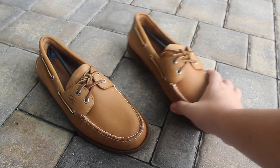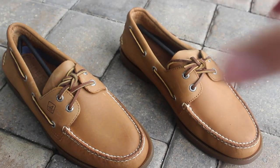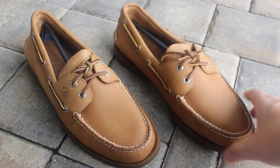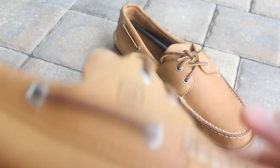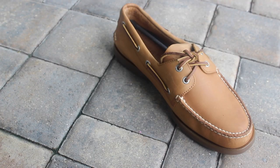I had a pair of Sperrys before — actually the Billfish, the 3-eye one — and those were kind of nice but not as dressed up. These feel a little more dressy. The other ones were more like actual boat shoes. If I'm going on a boat I might not wear these because the traction isn't really there — those other ones would probably be better.